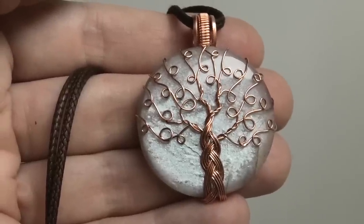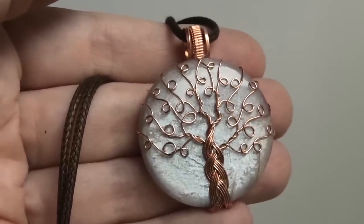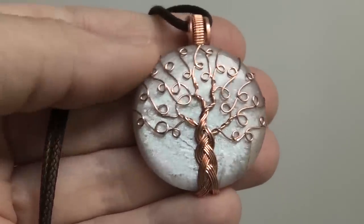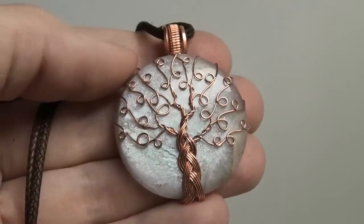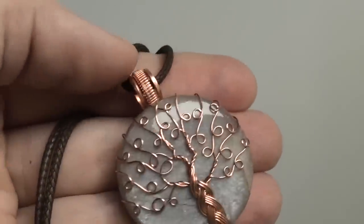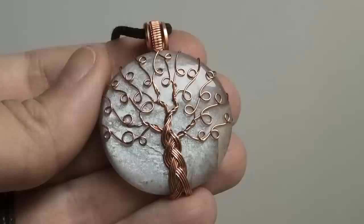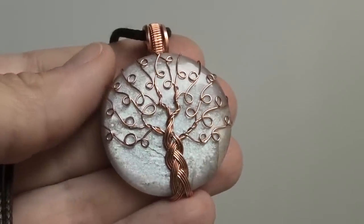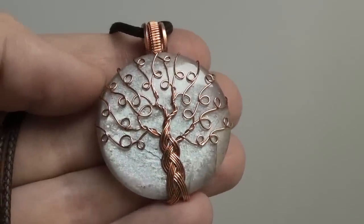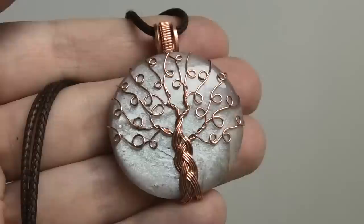Hi everybody, this is Oksana and today we're going to make a Tree of Life pendant. I do have three other Tree of Life pendant tutorials, so if you've seen those and have a basic grasp on how to make a tree, this tree teaches you some new aspects like braiding the trunk, making little leaves on the branches, and the bail is a little bit different. You can mix and match details — you don't have to make a tree exactly like this.